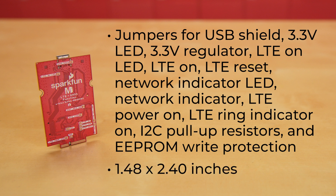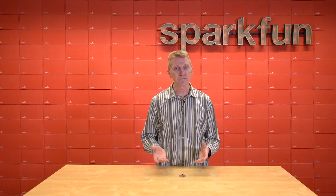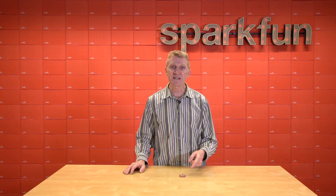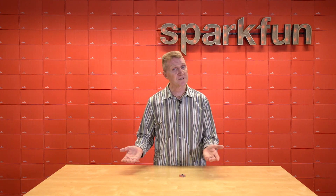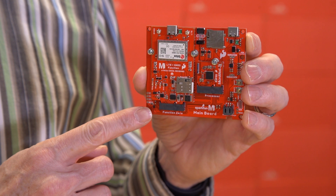The board measures 37.49 millimeters by 61.0 millimeters, or 1.48 by 2.4 inches, and weighs a mere 8.05 grams, or just over a quarter of an ounce. Since it's designed to work with our MicroMod ecosystem, there's no soldering necessary to get this board up and running. Simply match up the key on your LTE GNSS function board with the connector on one of our main boards or carrier boards, and secure it with screws. This is what it looks like when inserted into our main board.